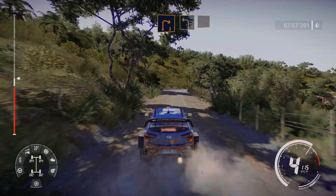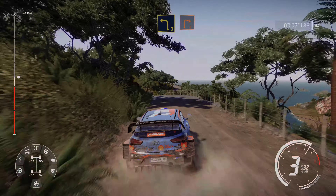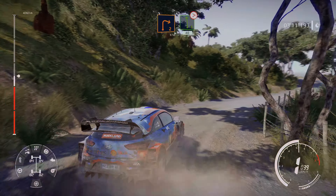Right 2, short, opens, and left 3, short, into right 2, short. Into left 6, tightens 3, long, 40.